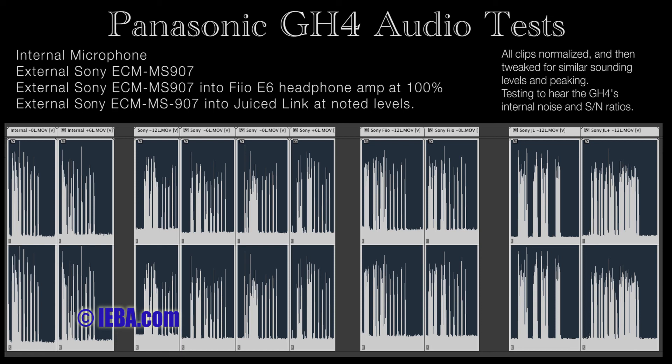This is the microphone into the Juiced Link. Juiced Link set to about 75% of the way up. Camera set to minus 12 dB.